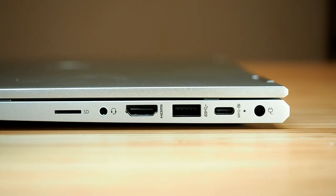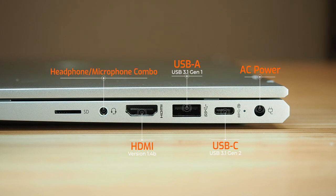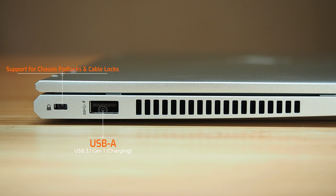For ports, on the right-hand side there's a barrel-style power adapter port for legacy HP adapters, a USB-C port (USB 3.1 Gen 2 with power delivery for charging), a USB Type-A port (USB 3.1 Gen 1), an HDMI 1.4b port, an audio jack, and a micro SD card reader. On the left-hand side there's a Kensington lock slot, another USB Type-A port (USB 3.1 Gen 1 with power share), and the exhaust vent.